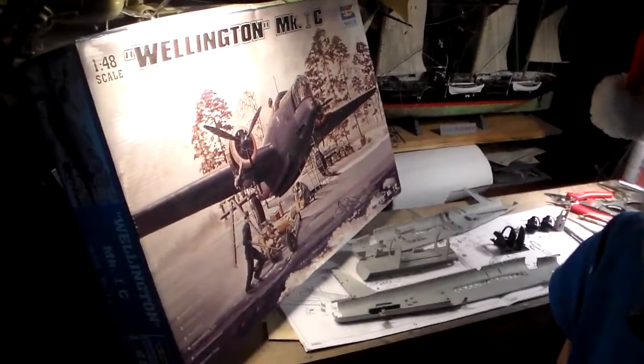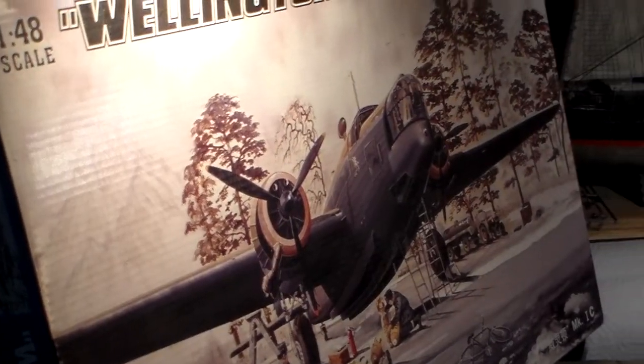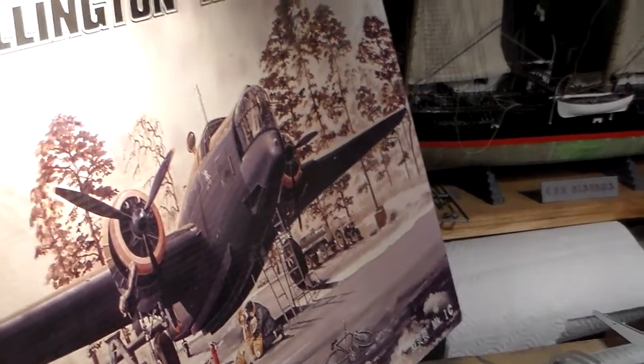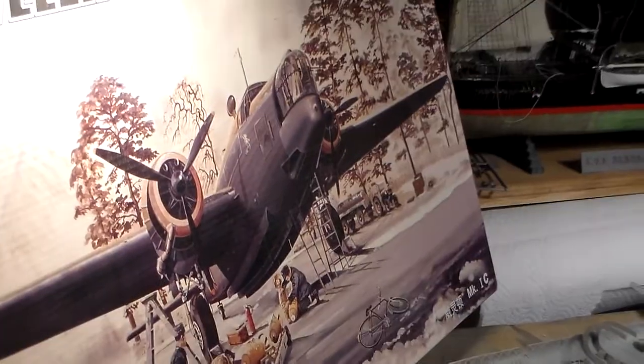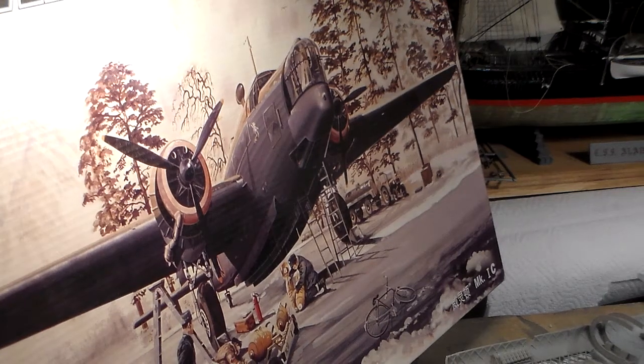I'm going to bring the camera over to the Wellington and show you the kit box. Here's the big box the kit comes in. The decals show two squadron options - one in Malta and one in England, I believe. It's a beautiful kit. I sure wish I could get some bomb carts and ground accessories for this kit to really make it nice.